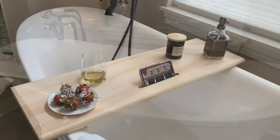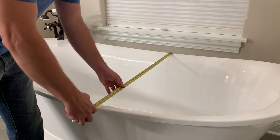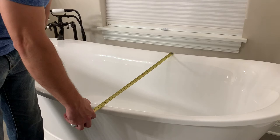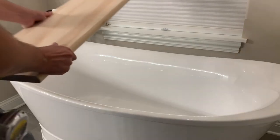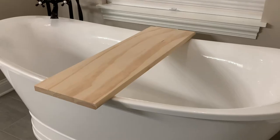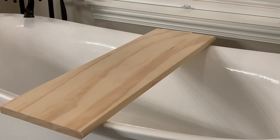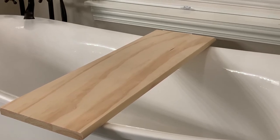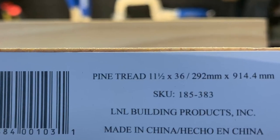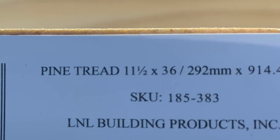First you want to measure the width of your tub. I measured 31 inches and know my tray needs to be at least this length, preferably at least a couple of inches more to have a slight overhang. I decided to go with a wooden stair tread for a staircase. My wife liked the natural look and it was smooth requiring minimal sanding. The COVID price of lumber is through the roof and this was only $10. The dimensions were perfect for a solid build requiring no cutting, and it came finished with a bullnose edge adding some detail.